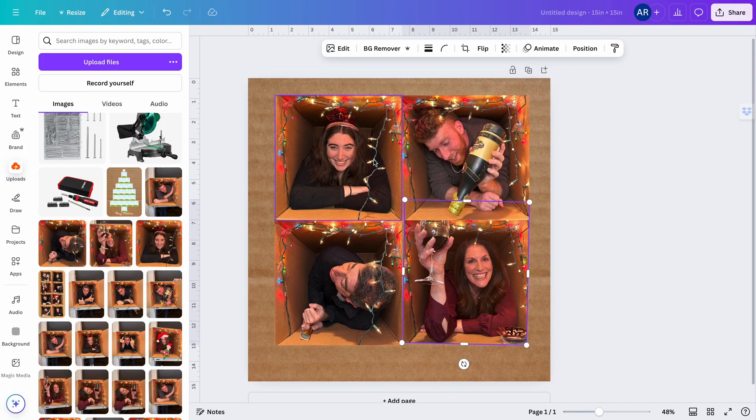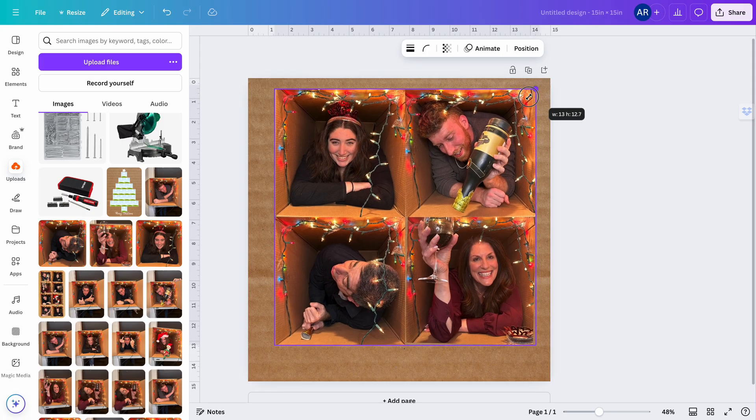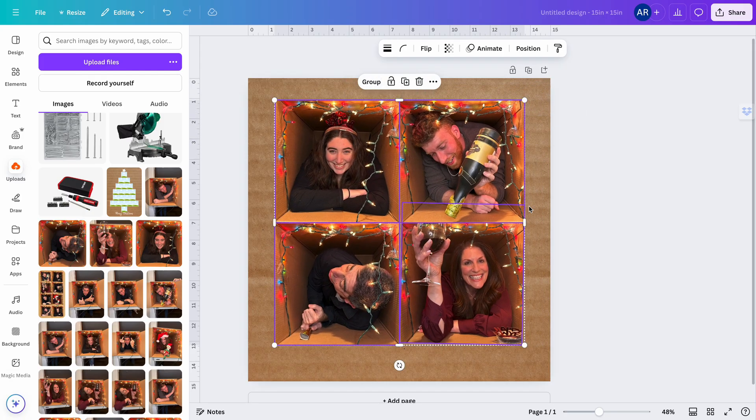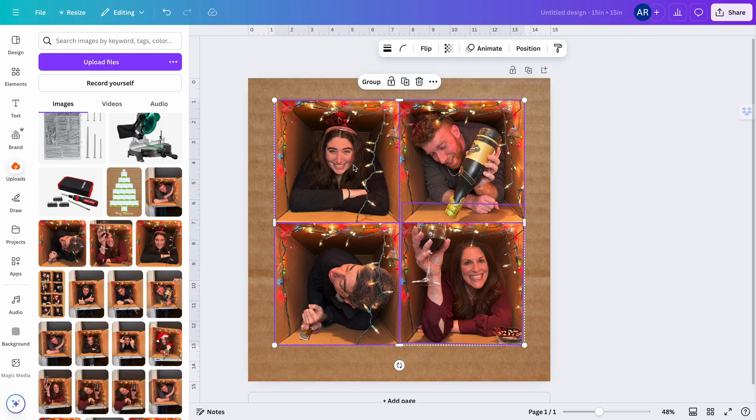Now I'm going to highlight one of the photos, hold the Shift button, and click on all my photos to select them all, and then group them. There's another trick: if you click one item and press Command A on a Mac — or Control A on a PC — it selects everything on your canvas. But there are times you don't want to select everything.